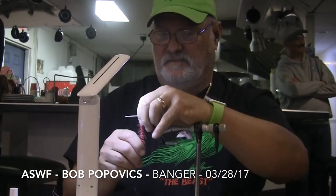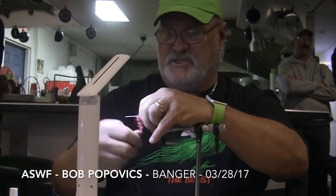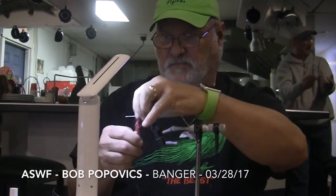Bob will now attach a Staz Grande right in front of his bucktail, and palmer it forward four or five times to create the midsection of the fly.